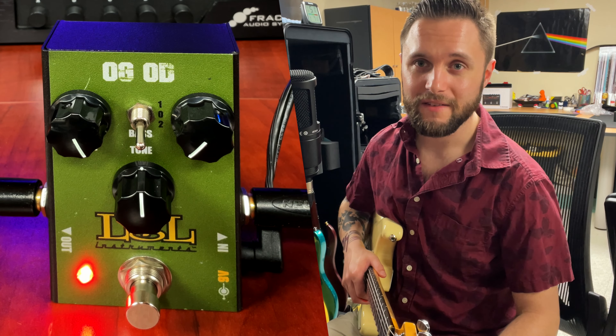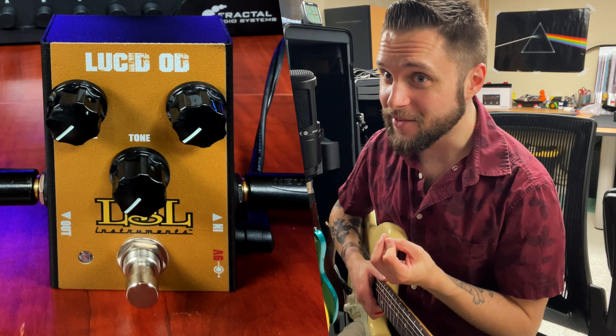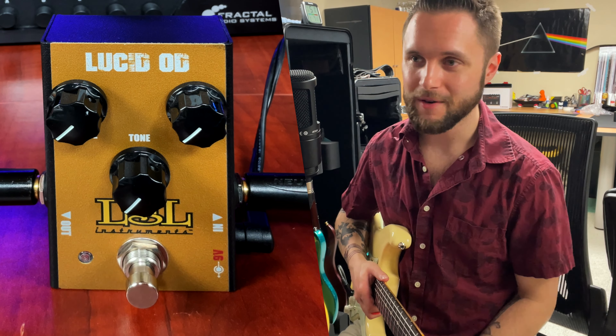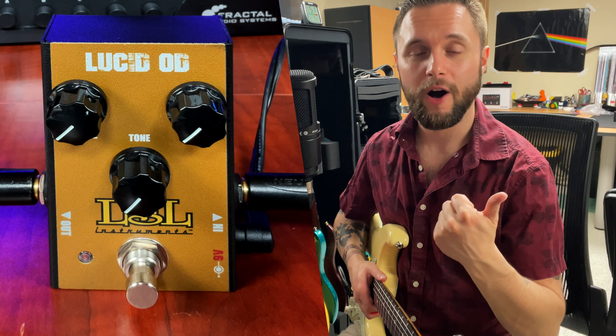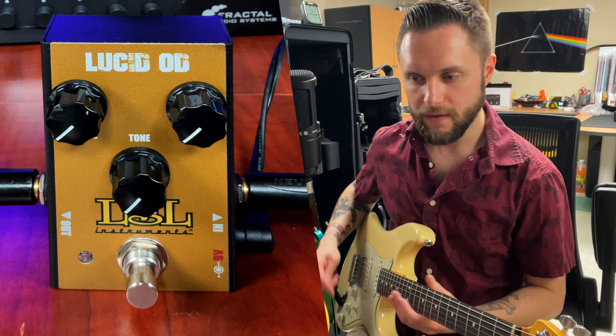Let's check out the Lucid Overdrive next. So now we're gonna check out the Lucid Overdrive, which is supposed to be a transparent overdrive — you guys know we love that buzz word 'transparent.' This is a Klon tribute. It's got three knobs: volume, tone, gain. You really don't need anything else. Let's dive right in — we'll go back to my clean tone, start on the neck pickup.